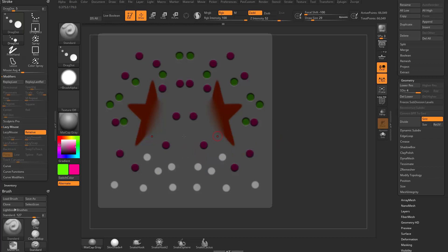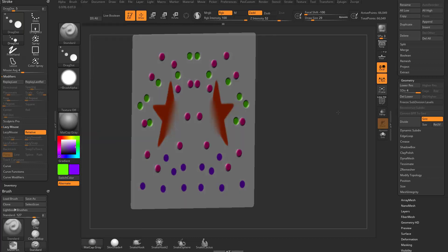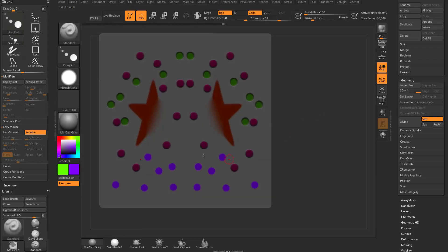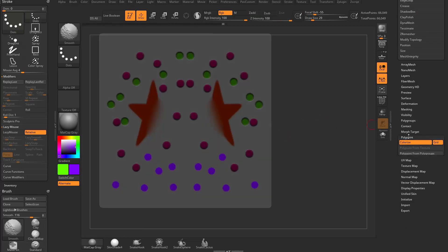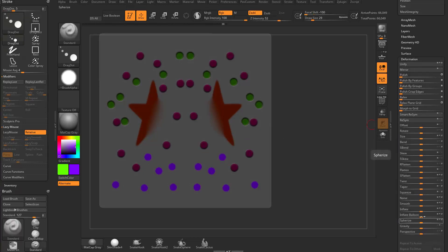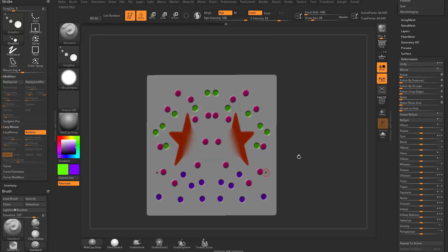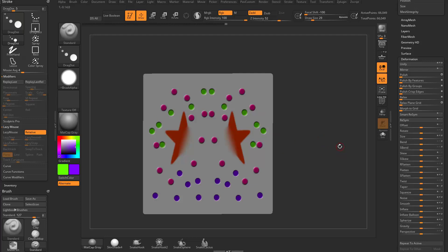Choose a color, go to color, fill object, and fill those masked areas with that color. Alternatively, fill it and go to the deformation menu to inflate geometry through that masked color as well — just another way to get the same result, but with more interesting control.